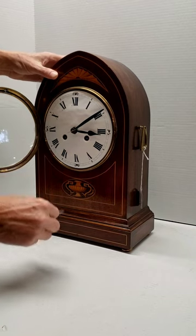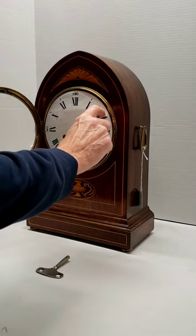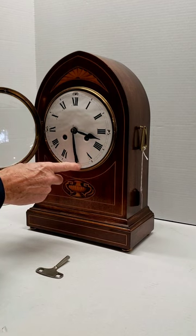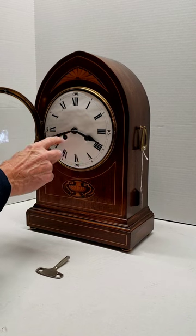You're better off underwinding it than overwinding it and breaking the mainspring. To set the hands, you're going to go clockwise. As you approach the half hour, slow down, allow it to strike, and then move on to the hour.